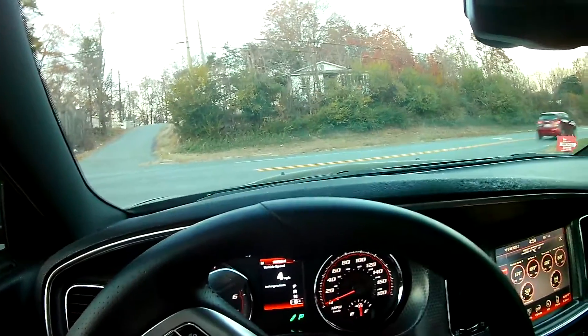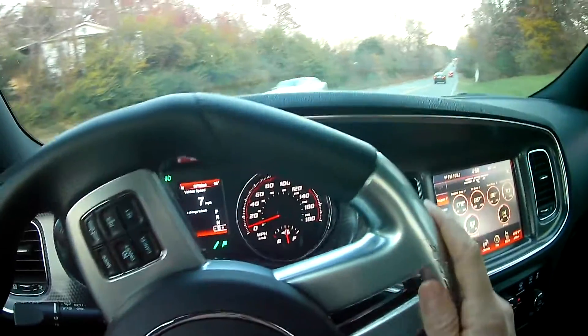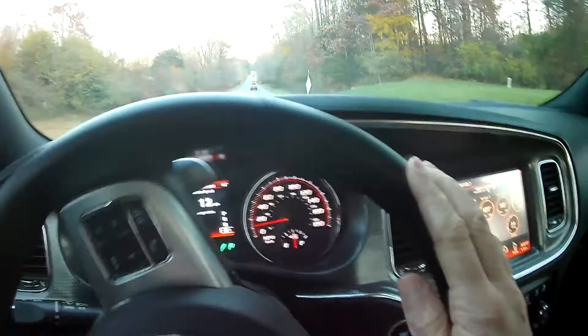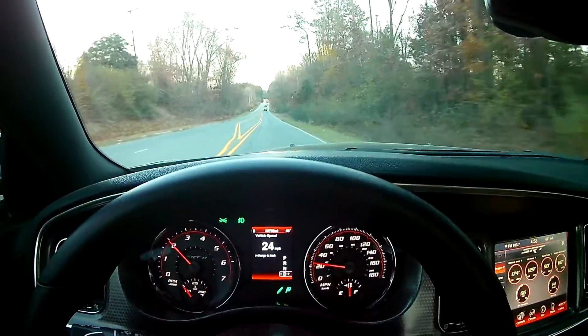Normally there's a cop that sits down here, so I'm going to drive down here real quick and make sure he's not here. Then I'll turn around and do a quick one.